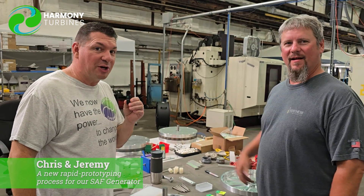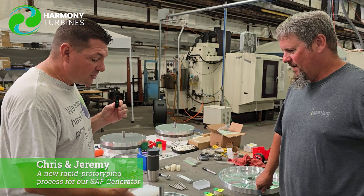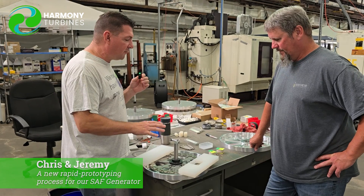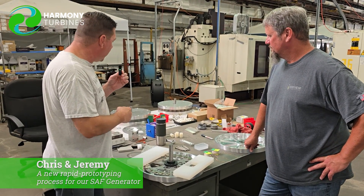Chris and Jeremy here from Harmony Turbines coming at you with another episode of our generator series. You'll remember in previous videos and in our live stream, we had made up four generators. In fact, we have two of them back behind here right now.